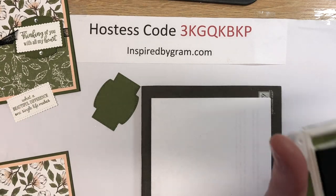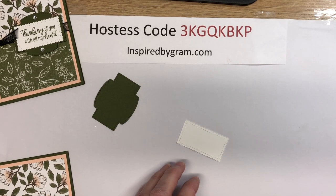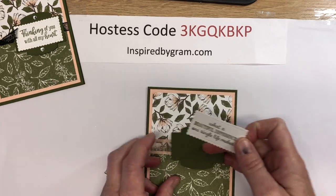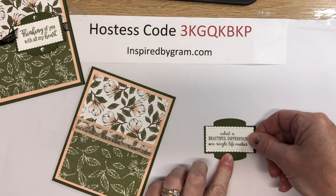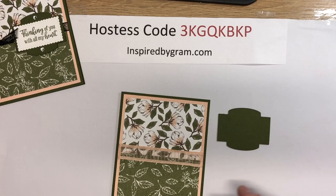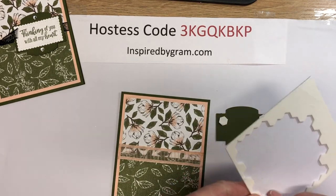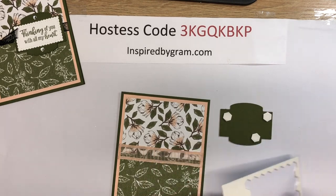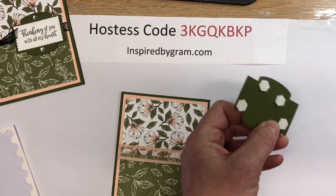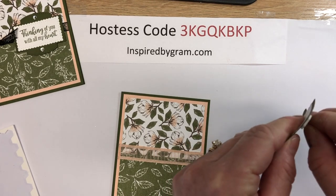Let's close up the ink pad. We're going to adhere this panel — it's going to go right here towards the middle. I'll flip it over and press from the back side. Now I'm going to get my Stampin' Dimensionals out and put four of them on here, making sure I leave a space for that ribbon. Just press your fingernail into the middle of the dimensionals and they peel off very quickly.